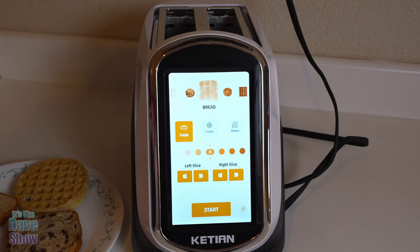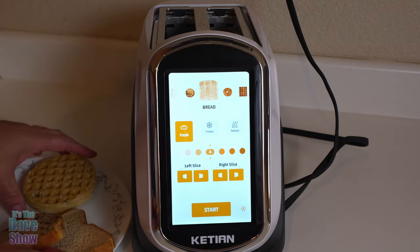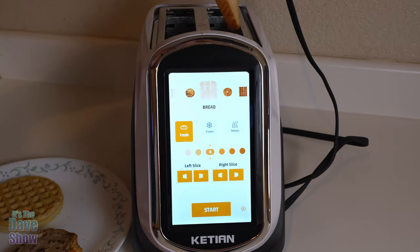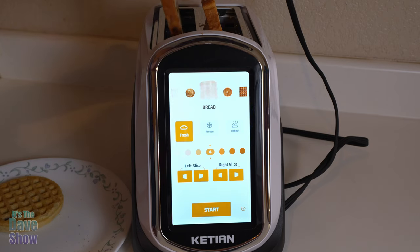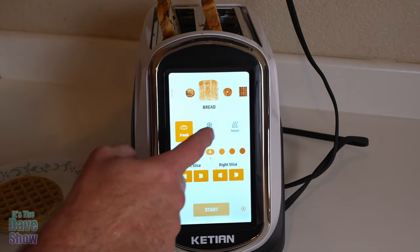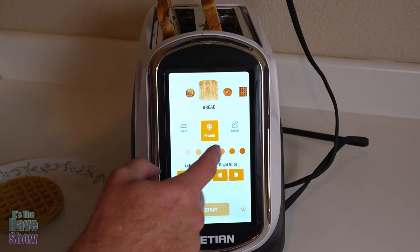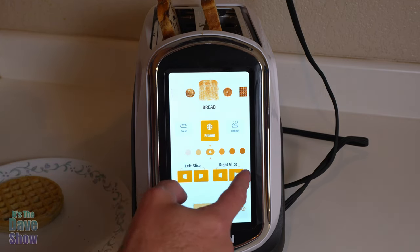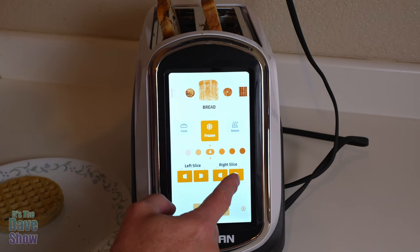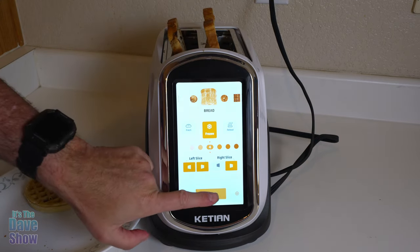Now let's get some bread and give it a try. I have a few things to test: a frozen piece of regular wheat bread, a frozen piece of raisin bread, and a heavy frozen blueberry waffle. I'm going to put the regular bread slice in one slot and the raisin bread in the other. We'll select bread for that, set it to frozen, and go with a browning level of four or five — right in the middle. I'll do the raisin bread toasted on both sides and the regular bread on just one side — the right side. Both breads are in, everything is selected, and we're going to hit start.